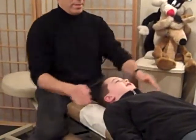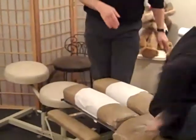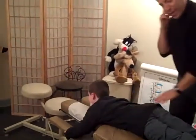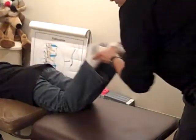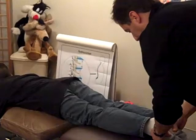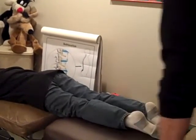Now we're going to have him lie on his stomach. We're going to check his upper back and low back. First we're going to go down to his legs and check his leg length to see how it looks. His right leg is a little shorter than his left.